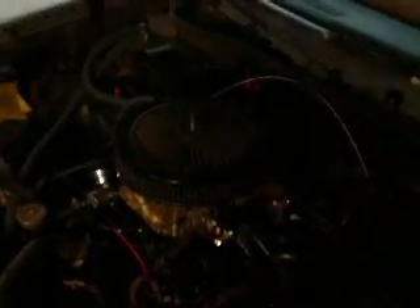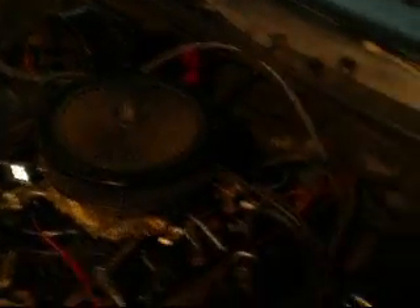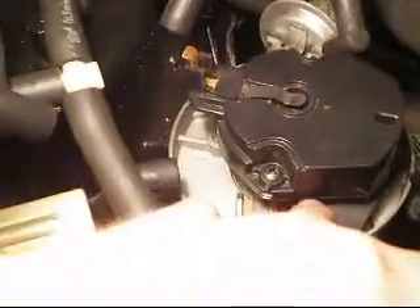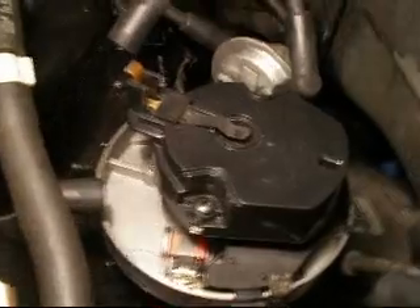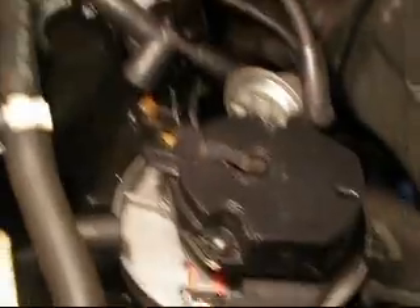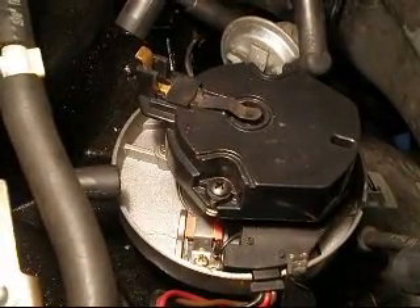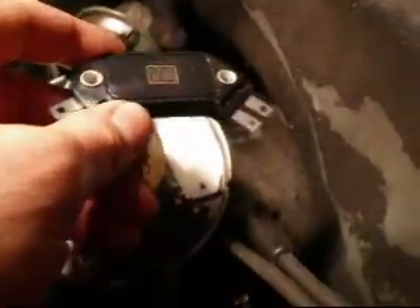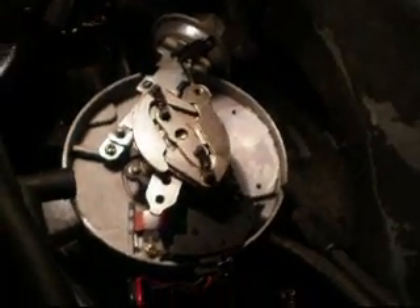That leads me to believe it's the module. Here's the rotor — underneath there is the module. I want to check for broken wires. I just changed this module two years ago; it's not a cheap Chinese one, it's a Delco. I'm going to pull this rotor off and inspect underneath. Here's the module — it's the typical GM 4-pin. I'm going to take that and have it tested.